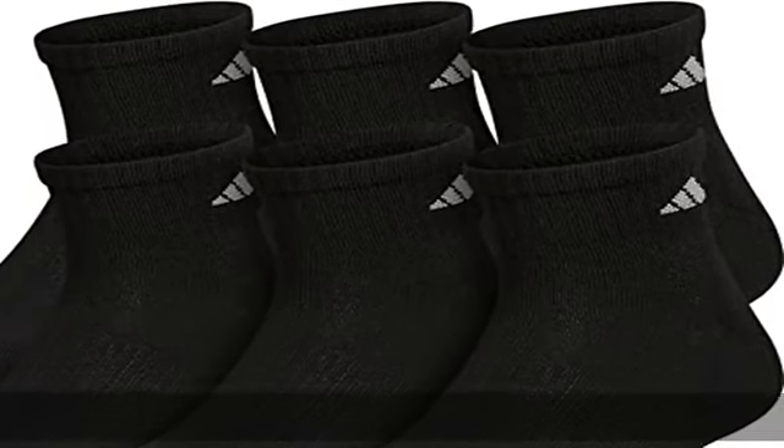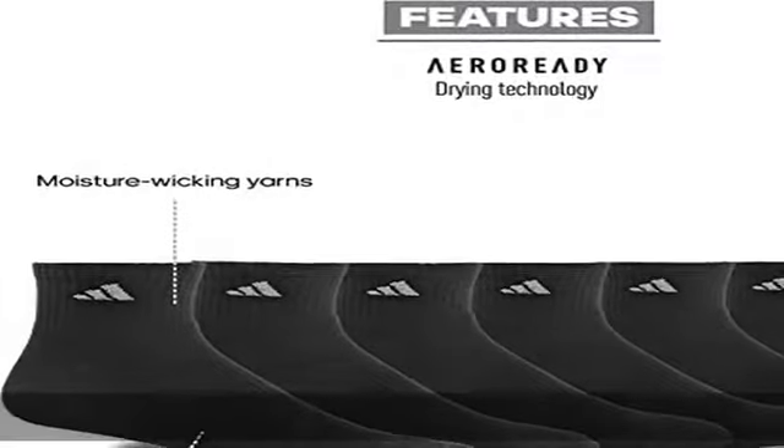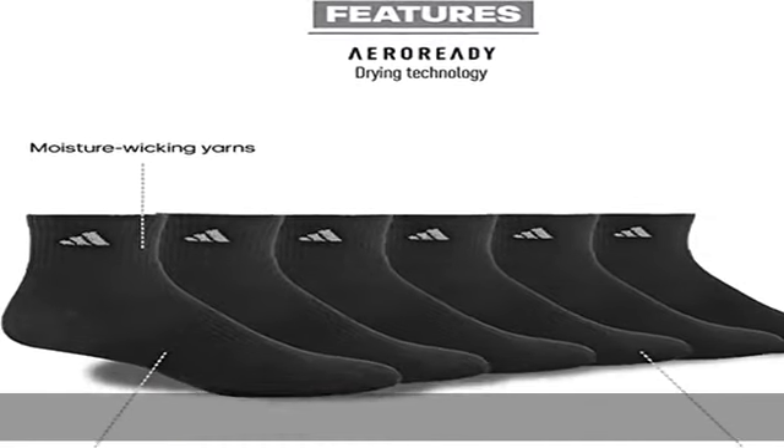100% Fabric Content. Imported. Pull on Closure. Machine Wash. Cushioned in the Foot for Comfort and Durability. Moisture Wicking Yarns Keep Feet Dry from Sweat. Arch Compression for a Secure Fit.